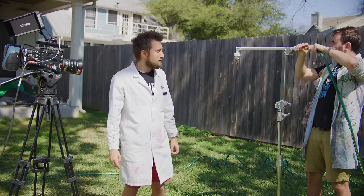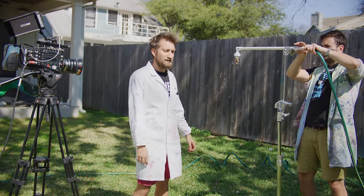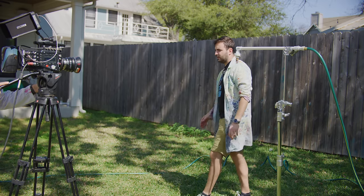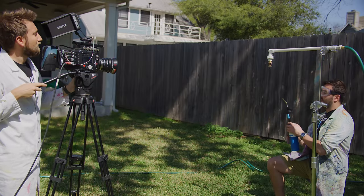We'll start off at a thousand frames a second in 4K before going a little bit faster to get that glass break. You got goggles? I have got goggles. We don't have a fire in the garden, so I'm just going to use this blowtorch.